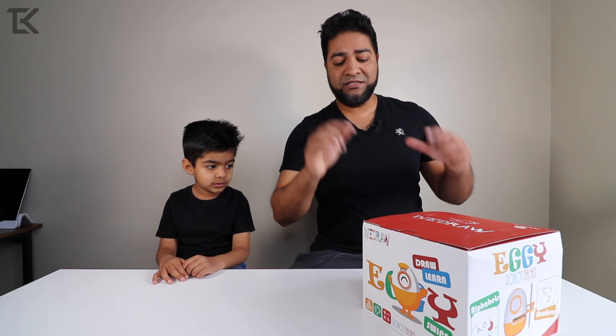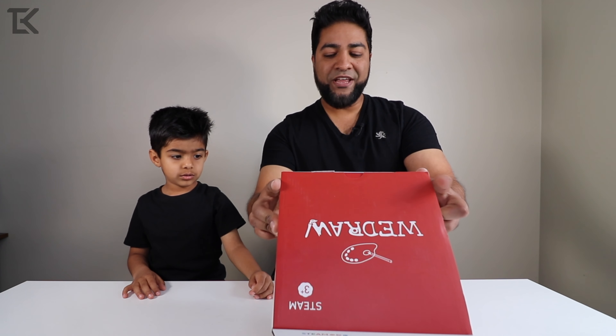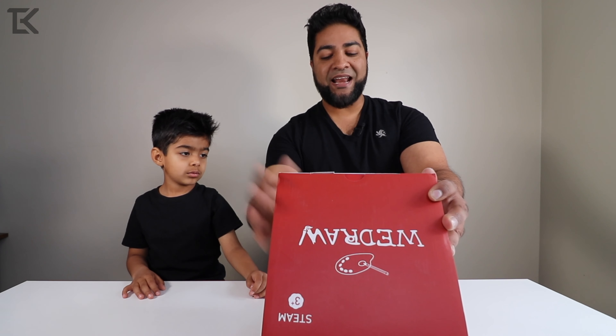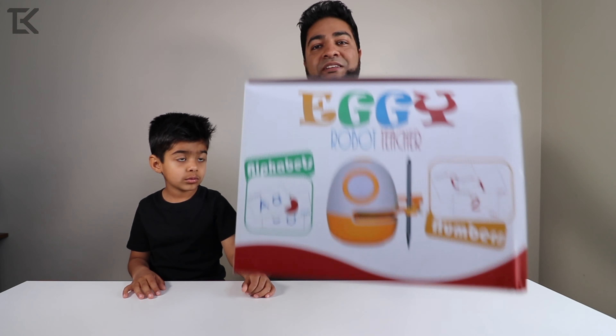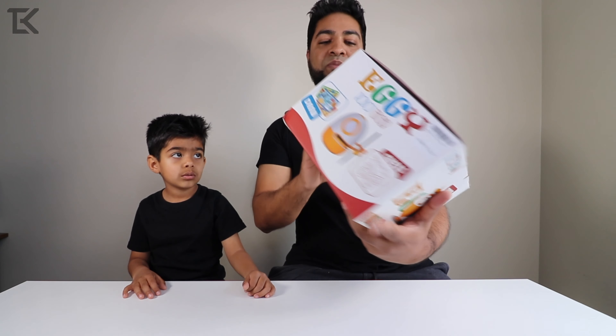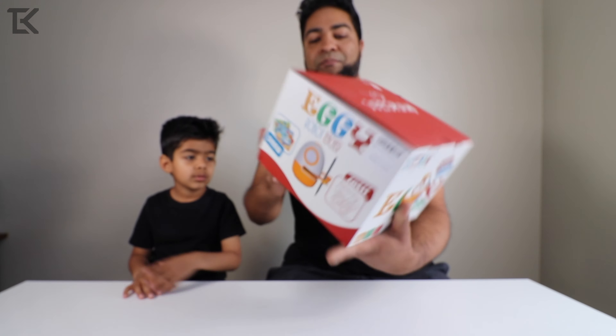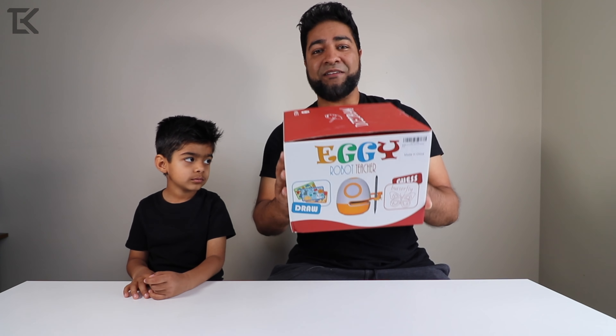Before we do that, let's take a closer look at the box first. This is Eggie — WeDraw, WeLearn, WeSwipe. It's a STEAM exercise robot, a learning robot, very cool by WeDraw. On the back of the box it gives you a little insight on what this is all about. It's got 10 plus subjects, 300 plus courses, 500 plus learning cards, and 3000 plus learning points. A lot to do in this little box.